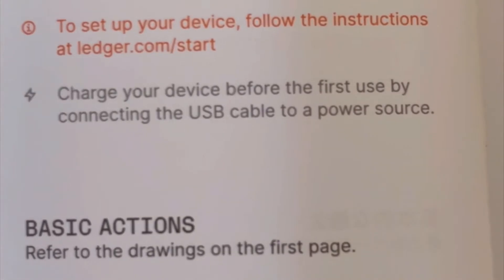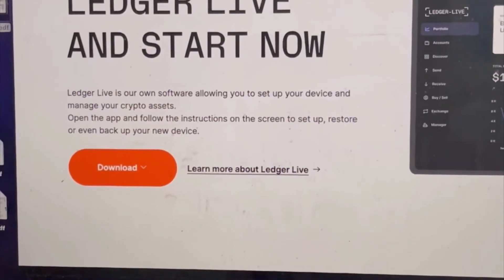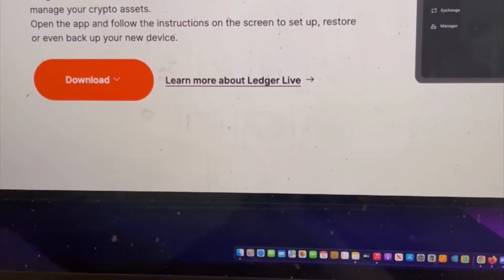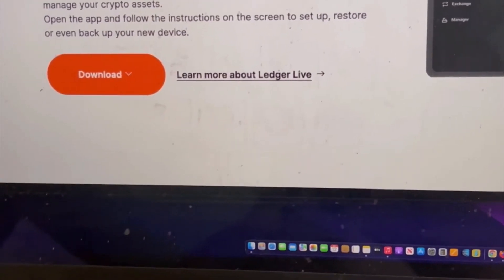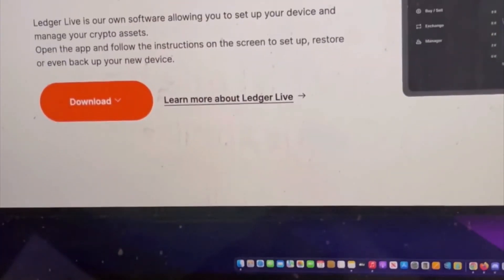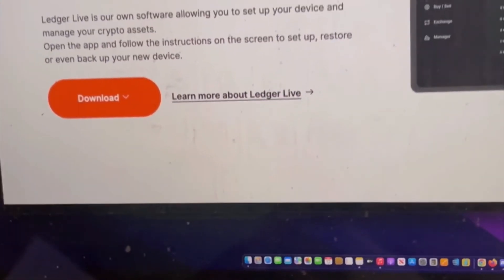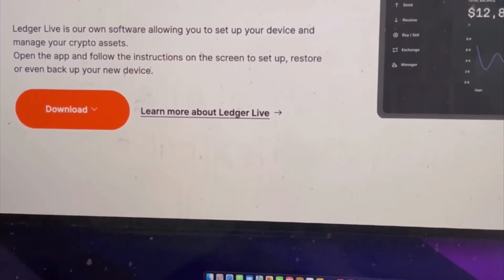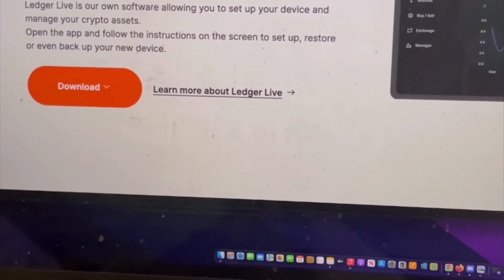As you saw here, you've got to go to ledger.com/start. This is what the web page looks like — ledger.com/start. It says 'Ledger Live is our own software allowing you to set up your device and manage your crypto assets.' Got to download it. So now we're going to go to the screen recording portion of the video, and it'll look a lot prettier. All right guys, here we go — getting ready for the Ledger.